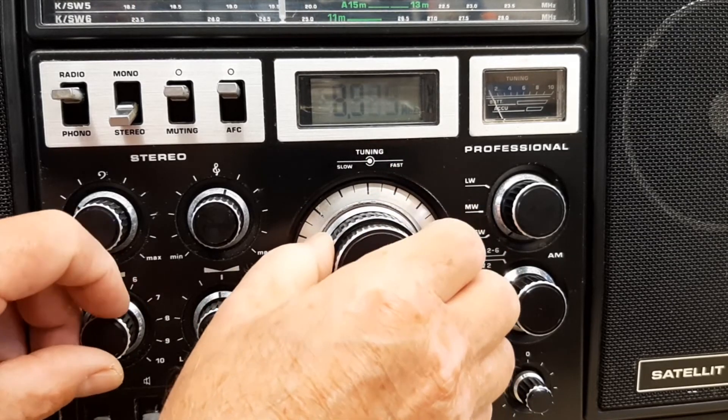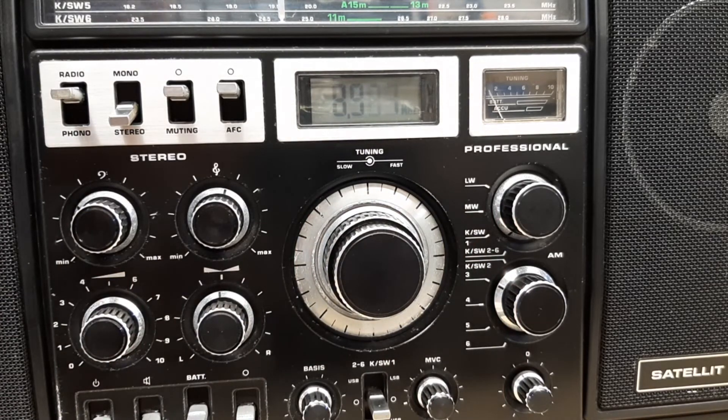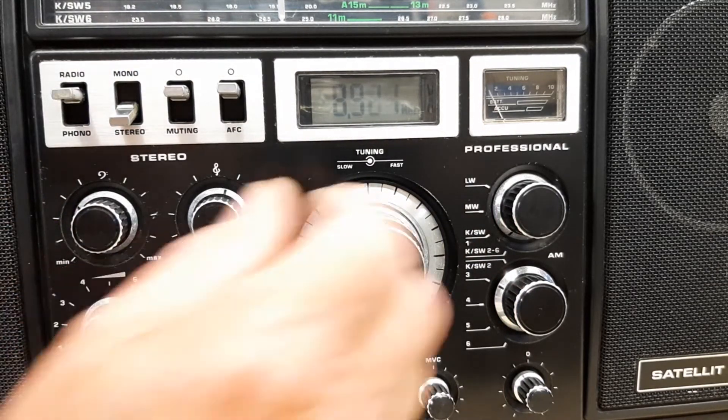As you can hear, it's pretty sensitive and fairly selective. Let's try one of the other bands — say medium wave.